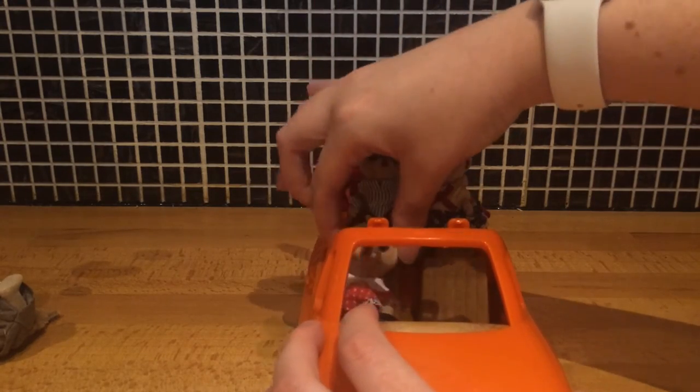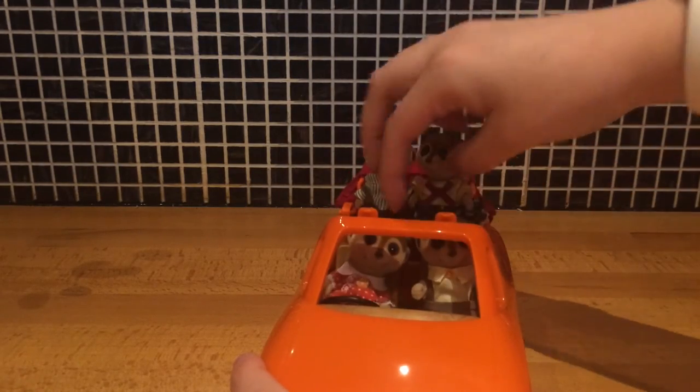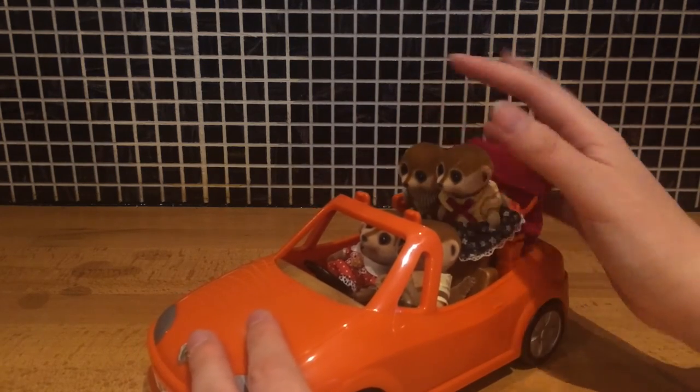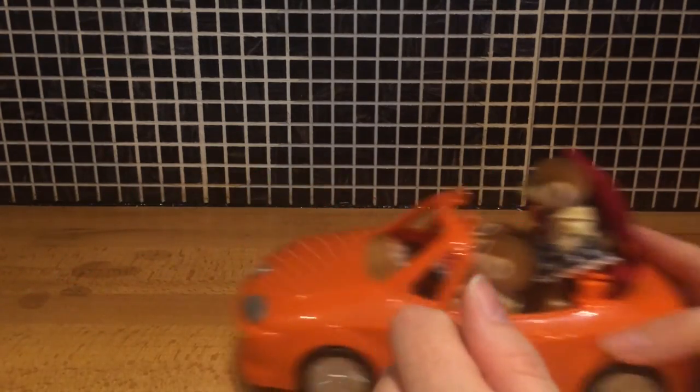My husband I think will liken this to a Porsche 911 which has two tiny seats in the back, so I'm sure he'll be very excited when he sees this. You can't put the roof up if the children are sat on the parcel shelf, so unfortunately it's top-down for a family outing.